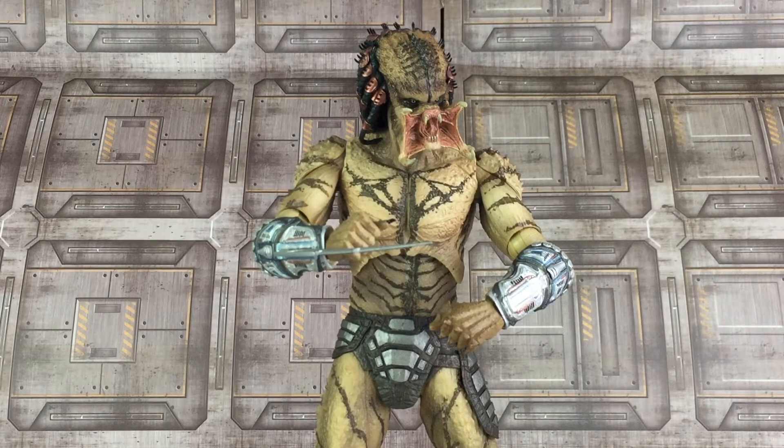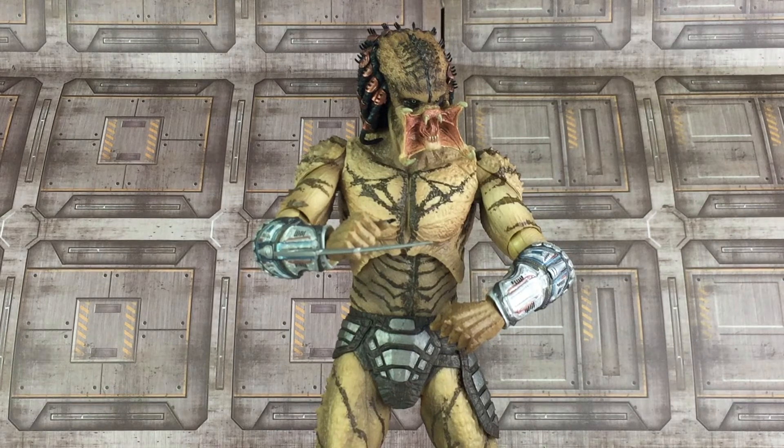Overall the Assassin Predator is a phenomenally done figure. Fans will especially love the larger size. They did a phenomenal job on this release and I highly recommend it even if you have the 2019 version — it's definitely worth owning this one as well. It's a great figure and I think Predator fans are going to be very happy with it. He is available as a timed exclusive at Walmart stores here in the U.S. and then will become available everywhere else, so if you can't find him at Walmart, don't sweat it — you'll have another opportunity once he goes up for sale at other retailers.